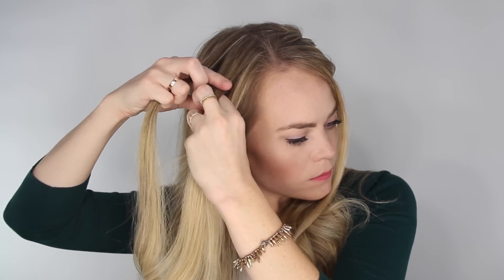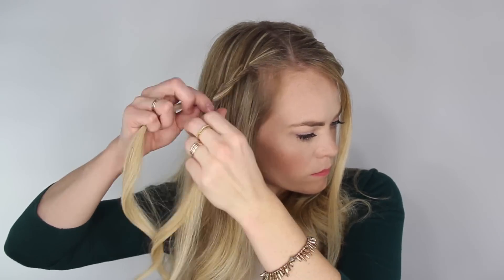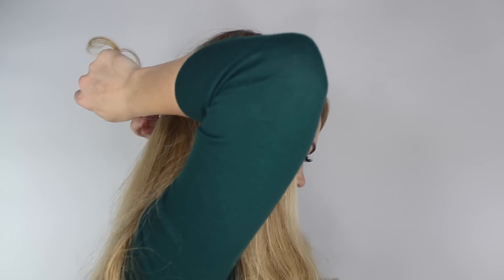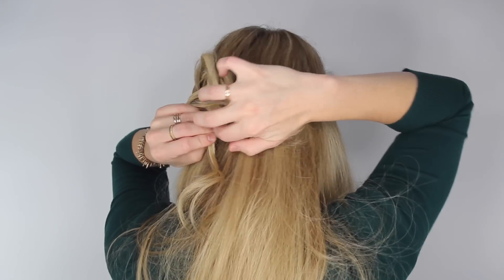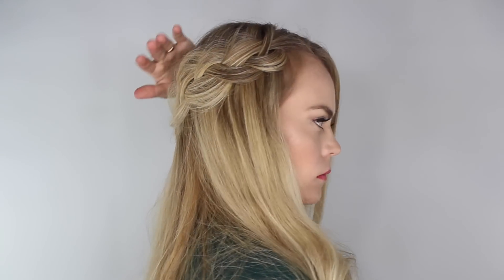Next, separate off a small section of hair on the right side and create a third braid by crossing the side sections over the middle and braiding the entire piece all the way to the bottom. Stretch the braid apart like the previous braids, then bring it around the back of the head and pin it in place. Then go back and gently pull on the edges to make the braid more wispy and full.